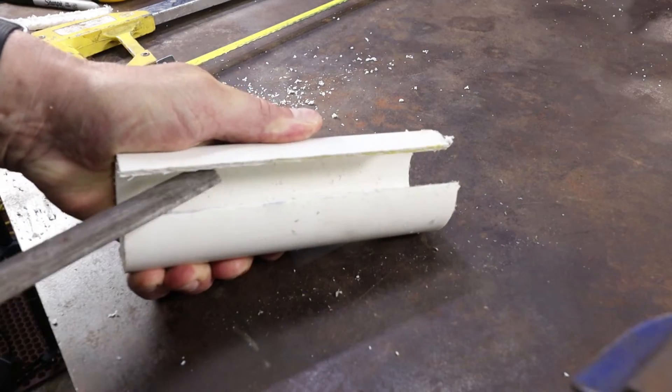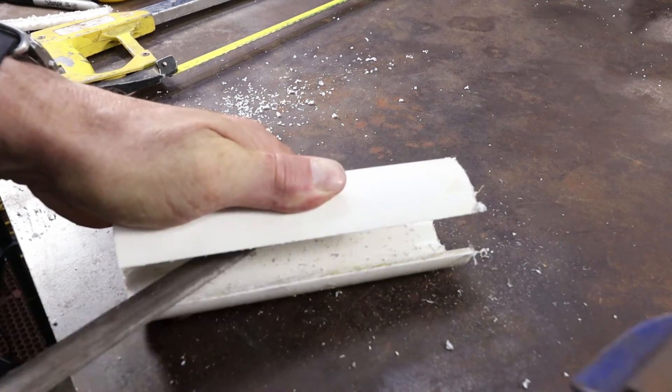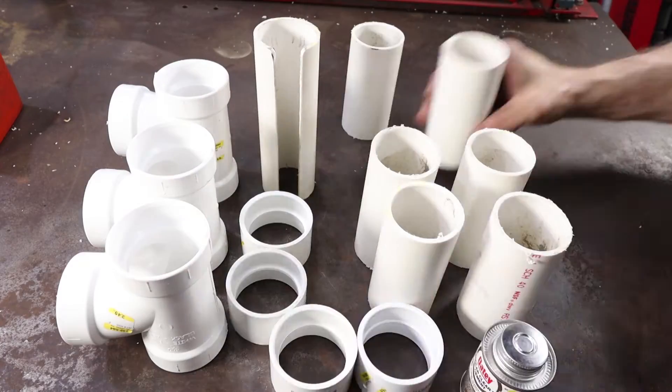Now take your file and dress up the edges a little bit on the slot, as this is where the petals will be sliding in. Clean the corners off a little bit. If you plan on priming or painting it you don't have to get too fussy.